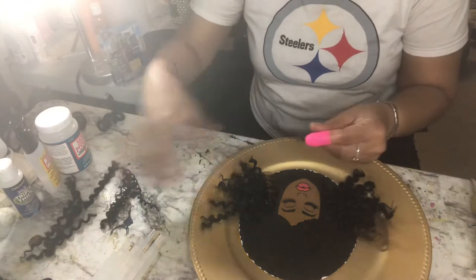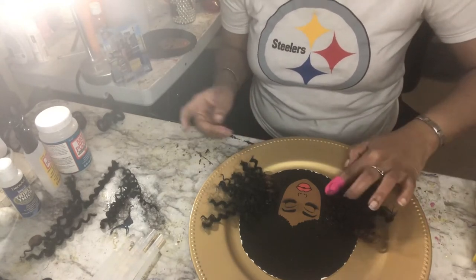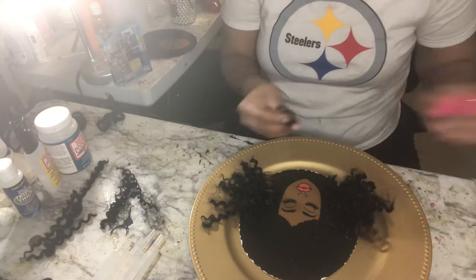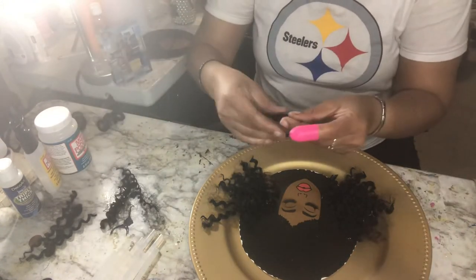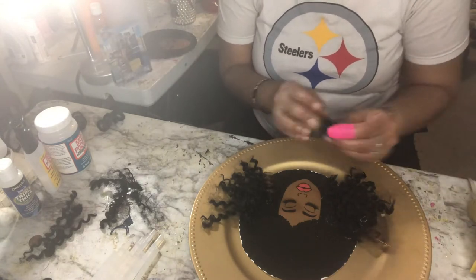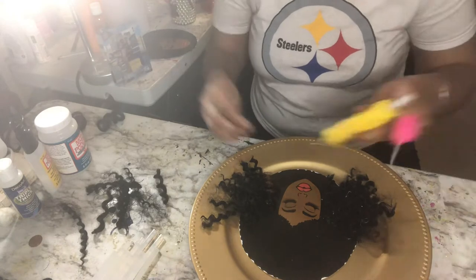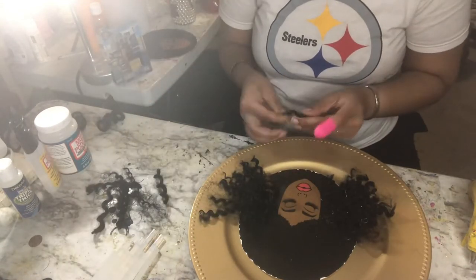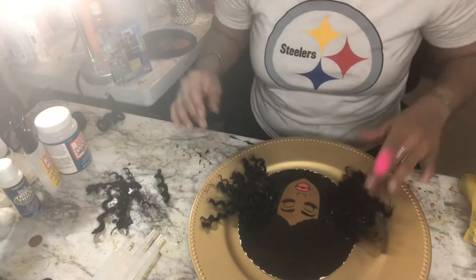I'm going to make sure I do videos on how I actually start from start to finish — how I upload the picture, and actually, if I do a purchase from Etsy or Shutterstock, how I download the picture from there, then download it to my computer, and then do it through Design Space, so you can see from start to finish. This might be enough here so I can keep going with the next situation.